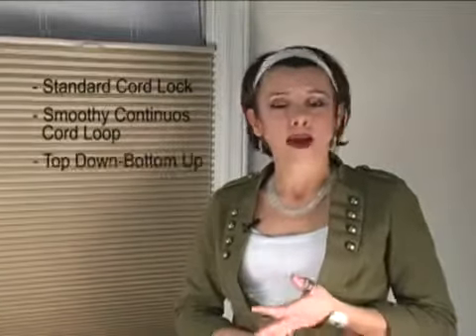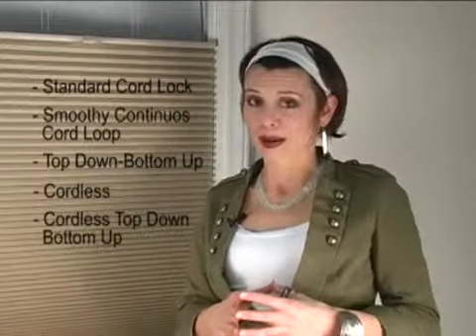Slumber Shade is available in a variety of product styles: there's the standard cord lock that I already showed you, smoothie continuous cord loop, top-down bottom-up, cordless, and cordless top-down bottom-up.